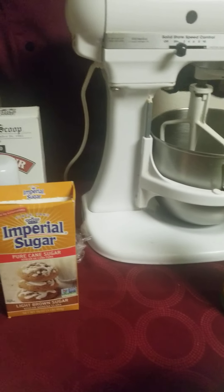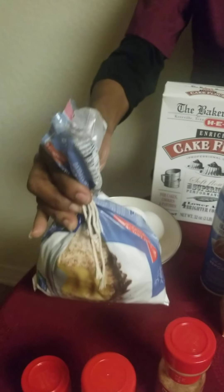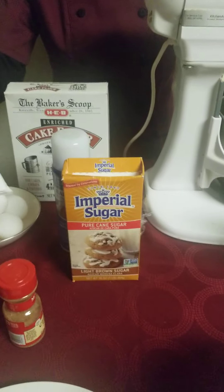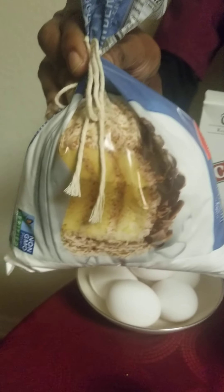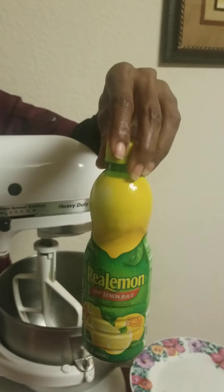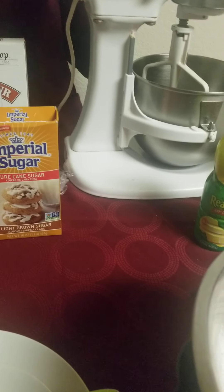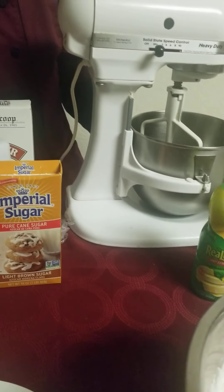My powdered sugar I'm going to use on the finish of the cake. When the cake is finished and cooled down, I'm going to put a light glaze on it — just regular powdered sugar — and then I'll be incorporating some lemon juice to thin it out just a little bit and then pour it all across the cake.